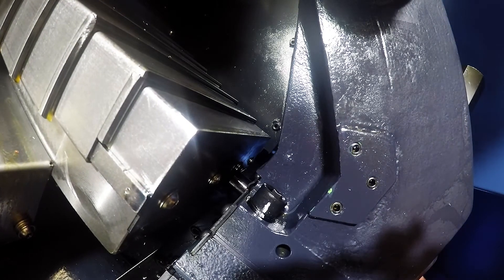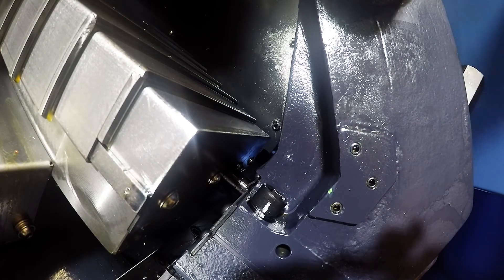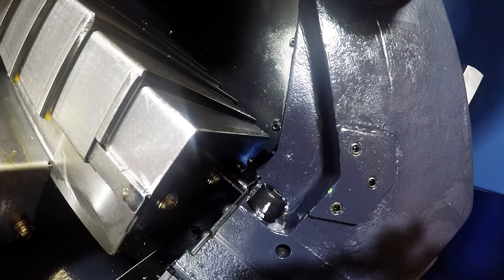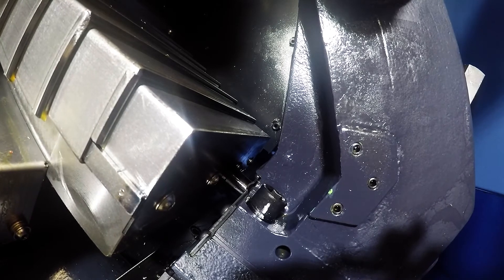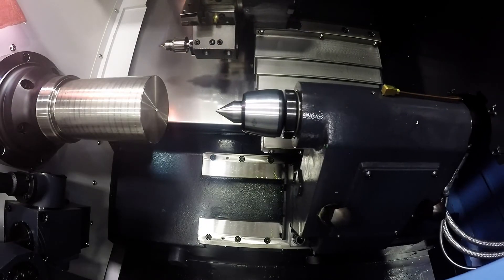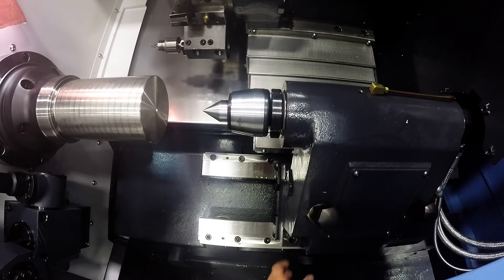Once you have it lined up, you can push the pin up into the housing, and now you can just slide your tailstock into position with the turret. Once you have slid your tailstock into position, you're going to want to remove the pin.